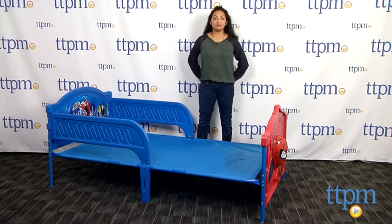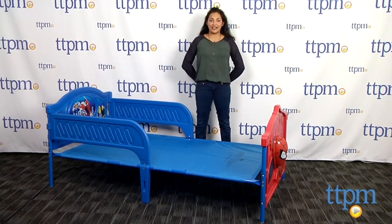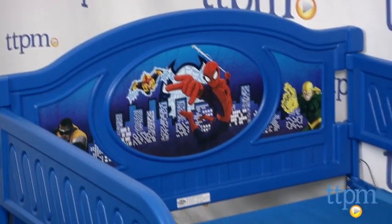Hey everyone, this is Maria with TTPM. We have something really awesome for all you Spider-Man fans out there. The Marvel Ultimate Spider-Man Twin Bed from Delta Children's Products is a super fun character bed for kids.